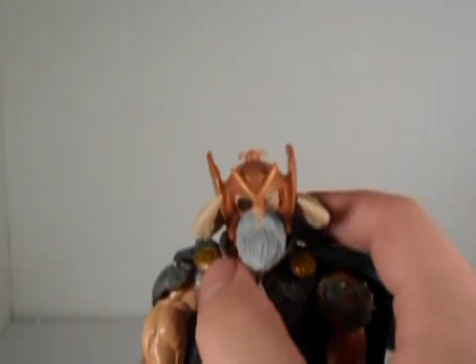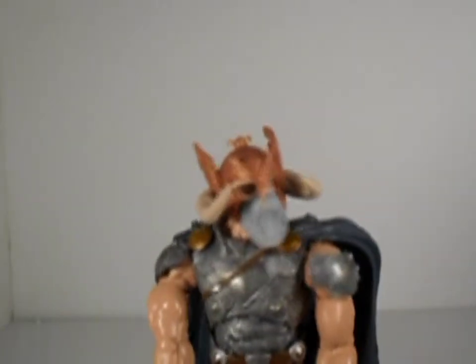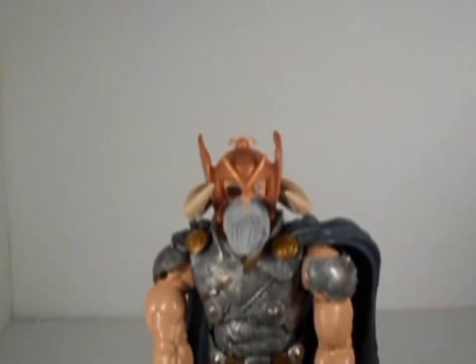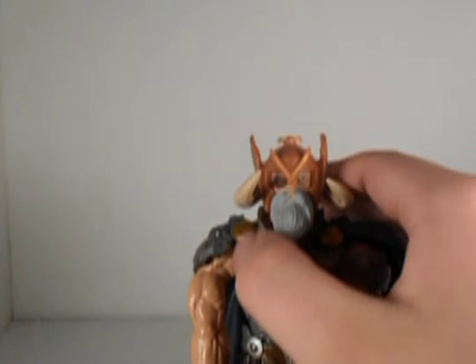Anyways, his head sculpt isn't pretty bad. This is probably the comic version. I'm not familiar with the comic version — mostly familiar with the movie version. Not much of a Thor fan, so I'm just used to the movie version.